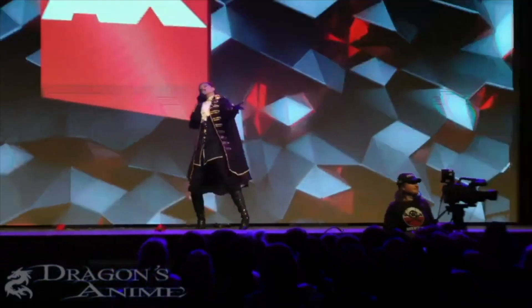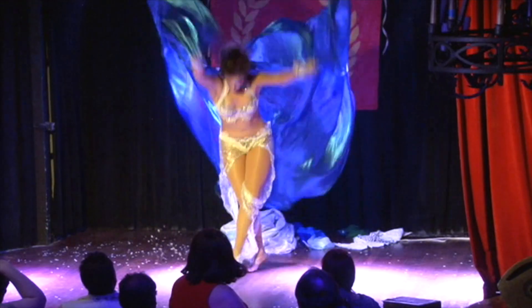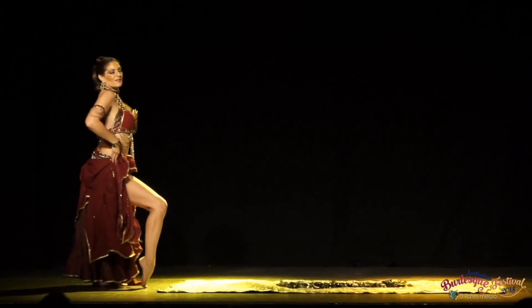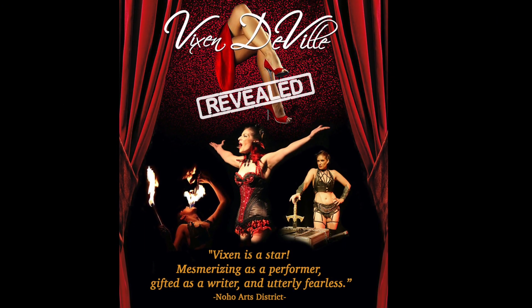You'll have seen me performing all over the world, from London's West End stage to regular performances in Los Angeles and Las Vegas, out to the Australian Burlesque Festival with multiple appearances all over the US including burlesque festivals, and of course the tour of my multi-award winning solo show, Vixen DeVille Revealed.